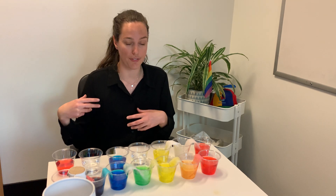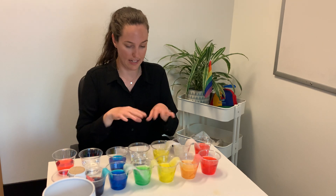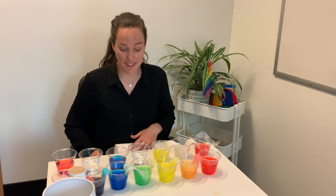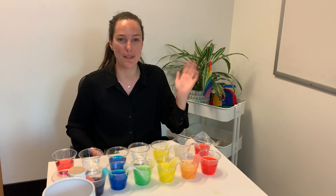Eventually, once you've given it a few hours, it will start to walk across just like that and create a rainbow. It's a super cool science activity. Let us know what you think and how yours turned out at home. I hope you enjoyed it and we'll see you very soon. Have a great day everyone, bye!